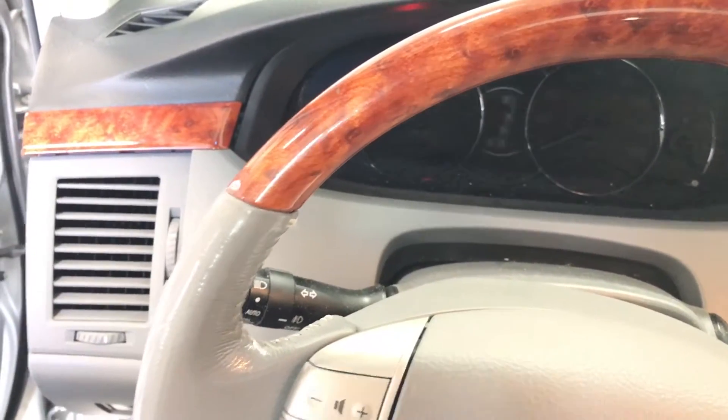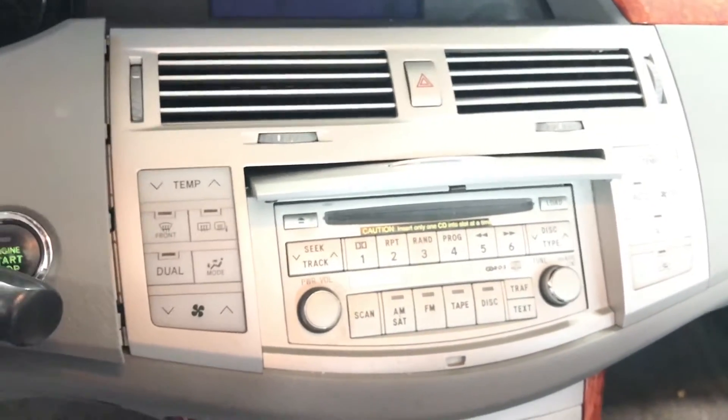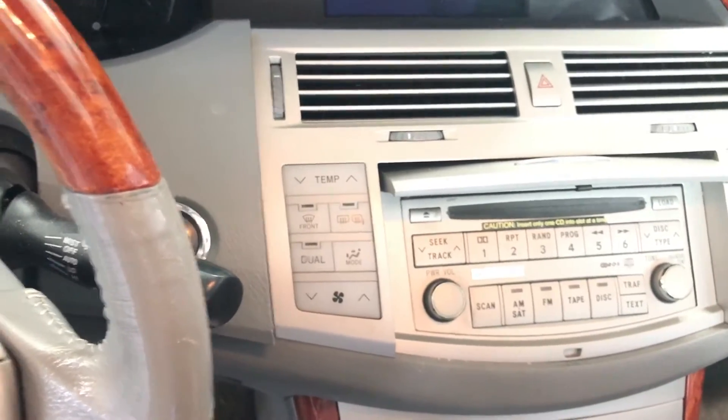Working on the 2006 Toyota Avalon, about to replace the factory head unit with an aftermarket double-DIN, and wanted to show you guys how to dismantle and remove the pieces before you remove the radio.